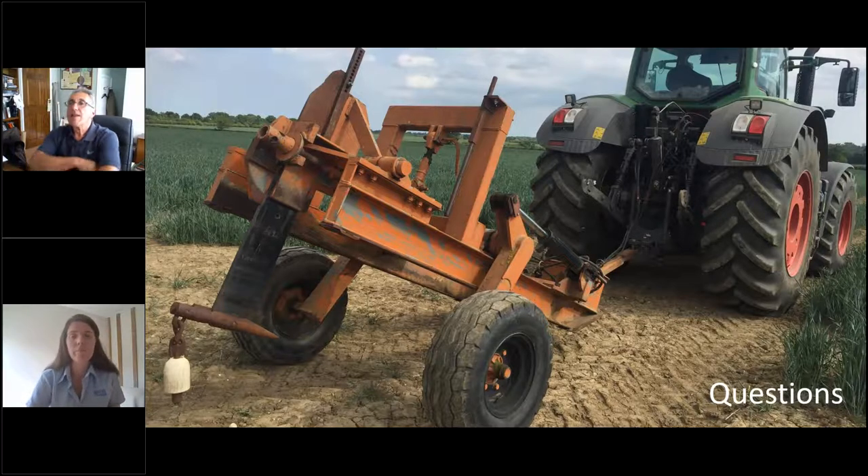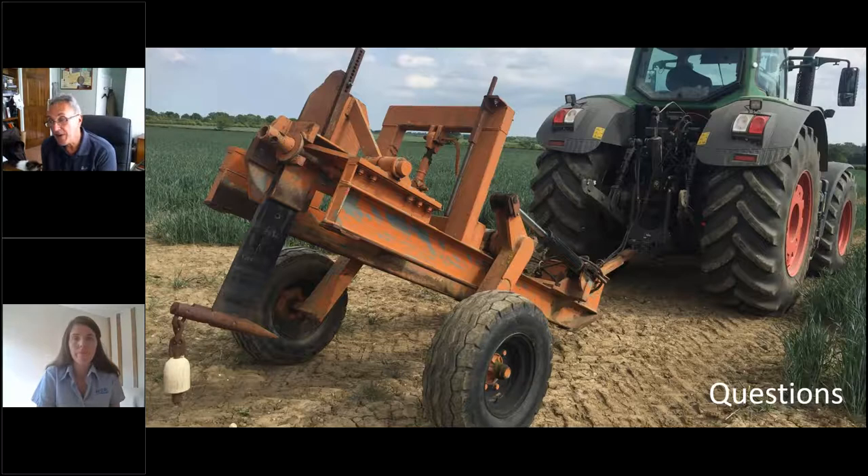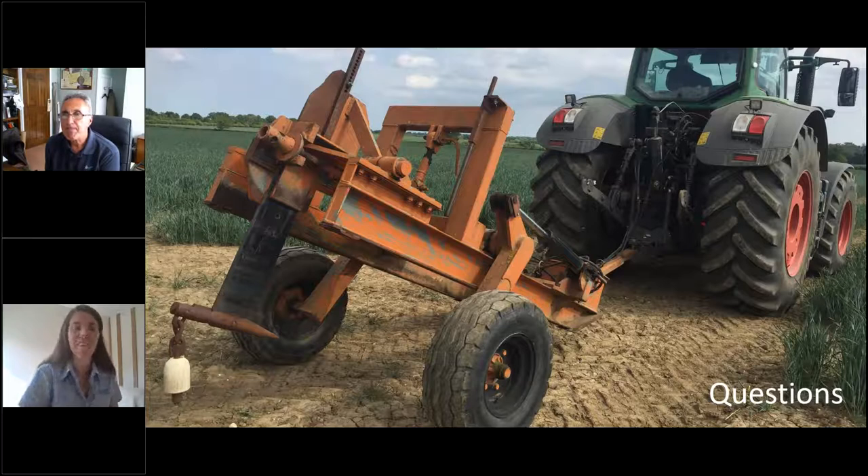The first question: what would be the optimum gradient on mole drains to avoid them wearing out? What's a good gradient? It's a good question. What he probably means by wearing out is either water lying in them or not having enough gradient for a steady flow. We certainly want to be at least 1 in 200 — half a percent or thereabouts. Optimally 1 in 50 to 1 in 100 is okay. The one to watch for is anything flatter than 1 in 200, which can create problems of standing water, depending on where you are in the country and what your ditches are like.